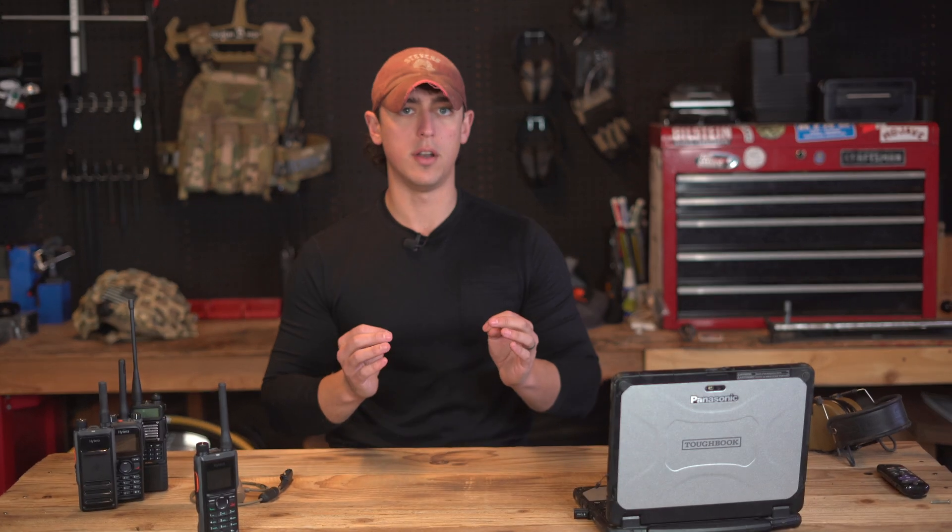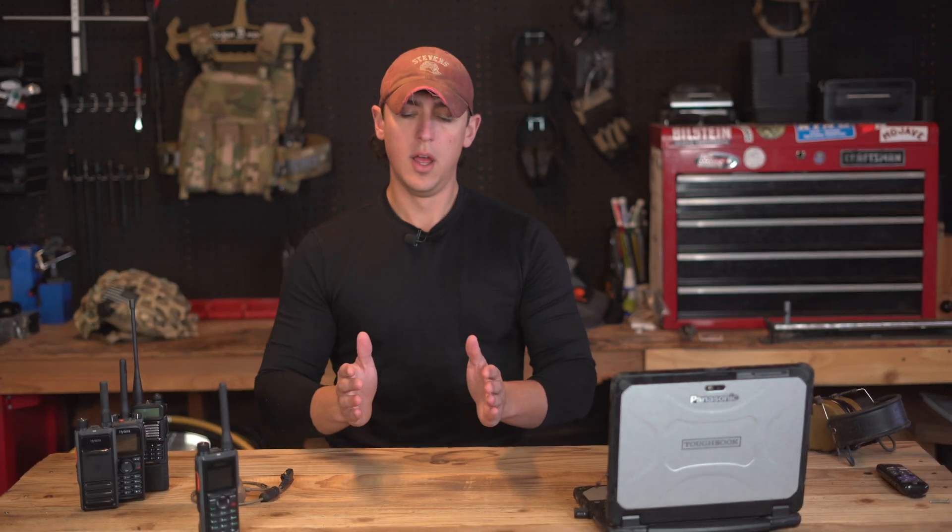Why would you want to run a digital radio versus an analog radio? In terms of range, a digital radio isn't necessarily going to outperform an analog radio in physical distance — five watts of power output is five watts. But what it does is enhance understandability over that range. For example, communicating over five miles, at three to four miles where you might start seeing interference or static on an analog radio, the digital radio would still be crystal clear.